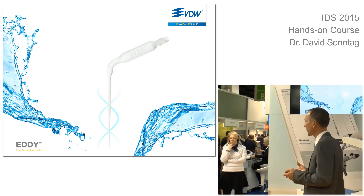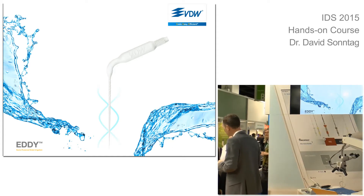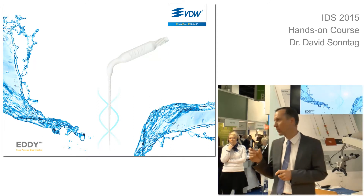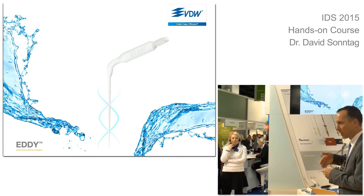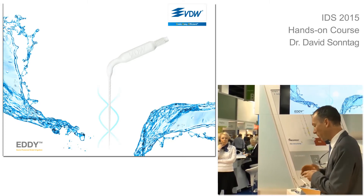Any damages, anything that can happen, any disadvantages with this? No. I personally also use ultrasound, as I mentioned. I use the irisave tip from PDW. This is a very thin stainless steel tip with a blunt end.